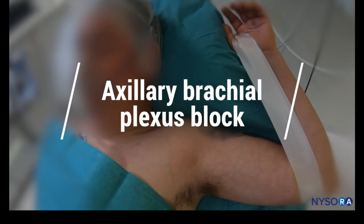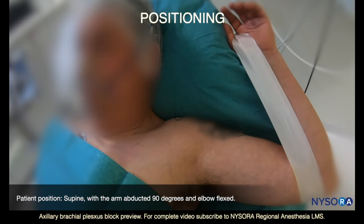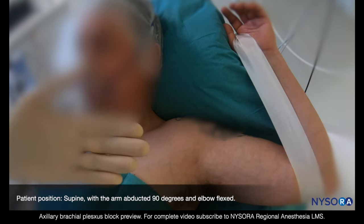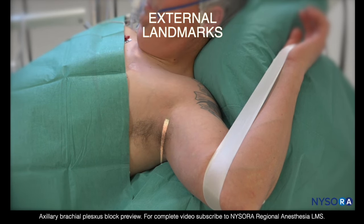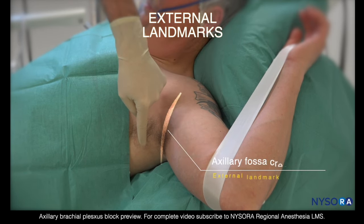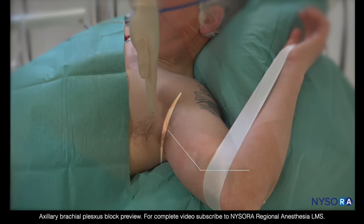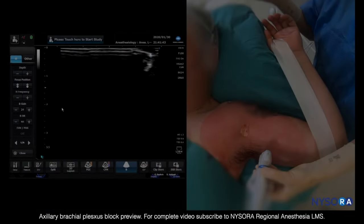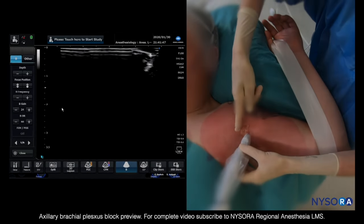We're going to perform an axillary brachial plexus block in a patient having hand surgery. For this block, the patient is in a supine position, typically with the upper body slightly elevated. The axillary fossa crease is an important external landmark — we never scan into the fossa. A sleeved ultrasound transducer is applied at the axillary fossa.